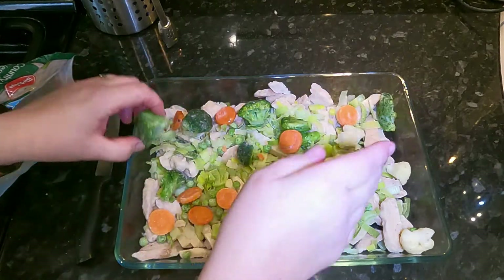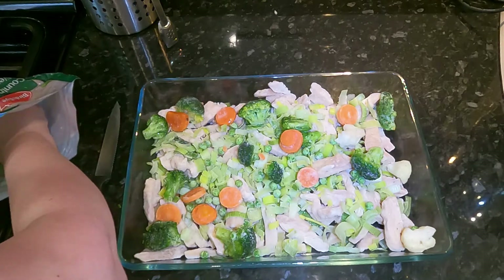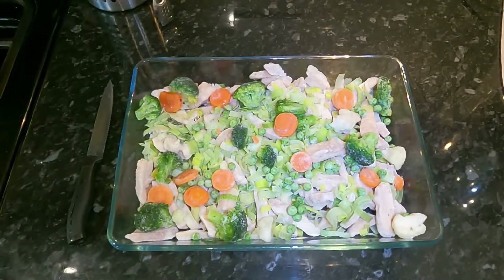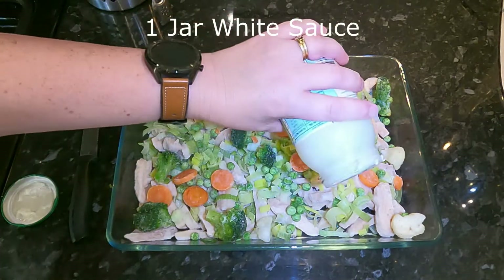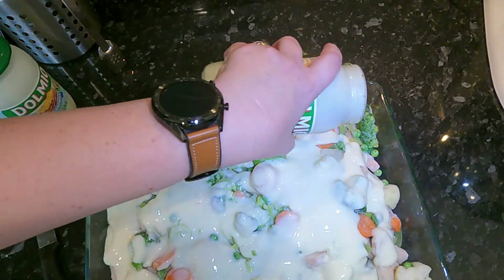I used to make the white sauce myself, but I found an even easier way. Add as much or as little filling as you want, then taking a jar of white lasagna sauce, just pour it in. Usually this takes about a jar of sauce.